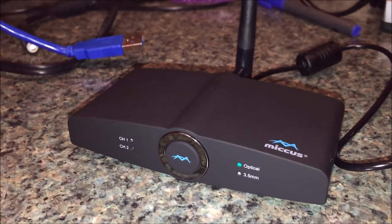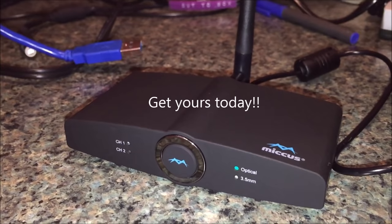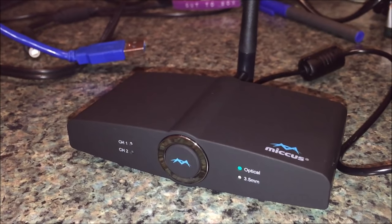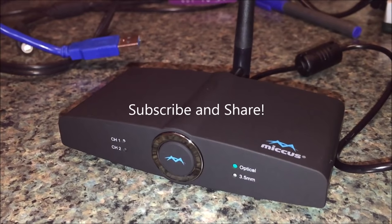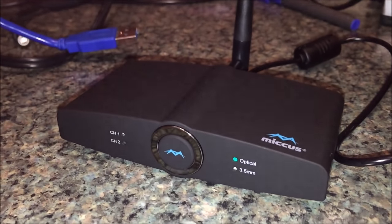Pick one of these up and get your music wherever you want it. Get your gaming audio wherever you want it in the house using the Micas. Thanks for watching — please subscribe, share this video with a friend or somebody who might be interested, leave a comment below, click that like button, and we will see you guys next time.